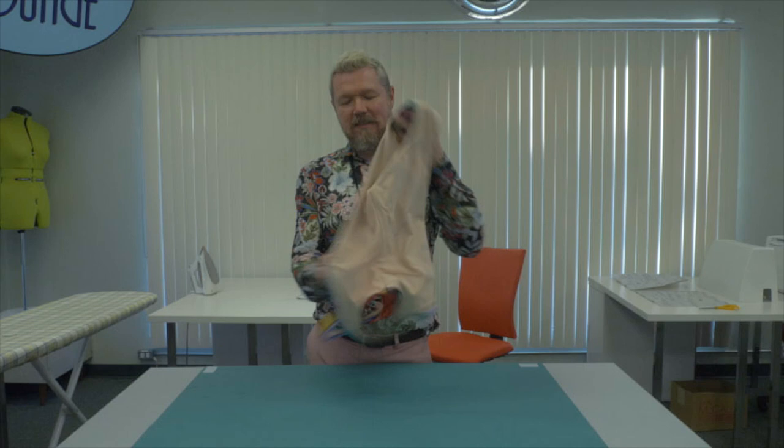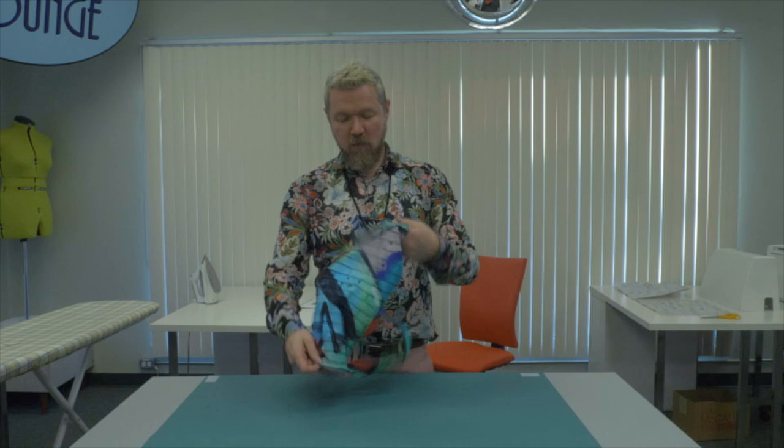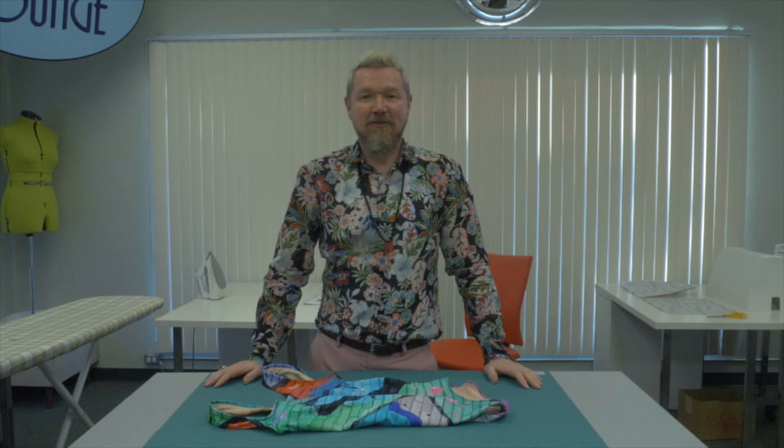It looks like we are ready to hit the beach. Thank you so much for joining us today and we'll see you next time.